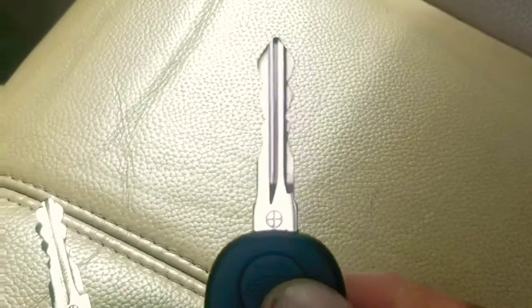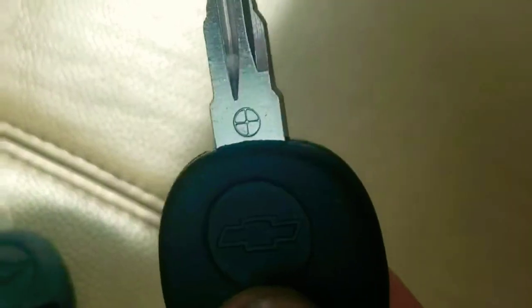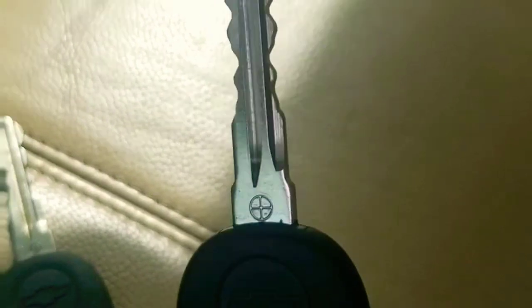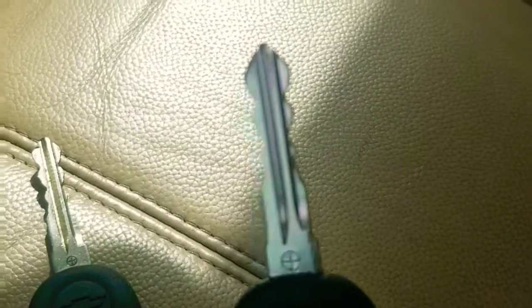You're gonna have to have a good working key with you. If you don't, then you're gonna have to take it to the dealership. This key right here was blank — it's already been cut. I took it over to the flea market near my neighborhood and a guy there was willing to cut it for me without questioning me.